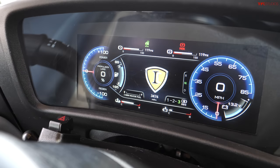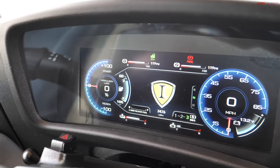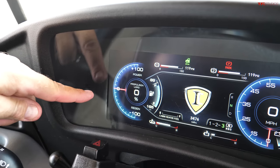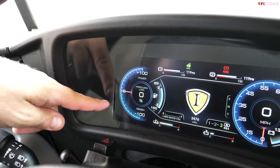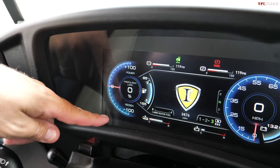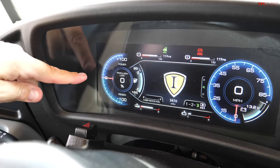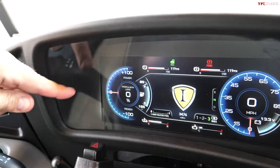The gauges on the all-electric school bus are very cool — first of all, it's an all-digital cluster. On the left, zero means we're not moving. Negative 100 means regenerative braking — regen — so putting power back into the battery pack. And up is where you're applying power.